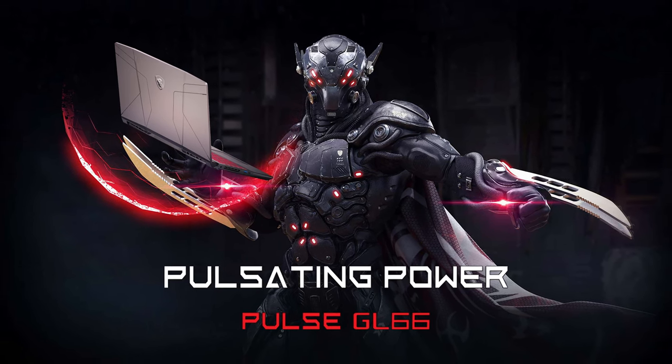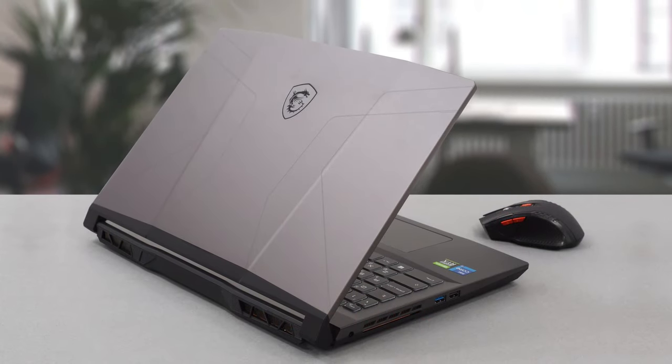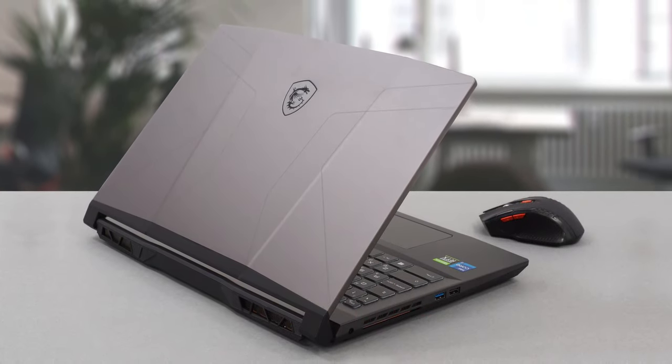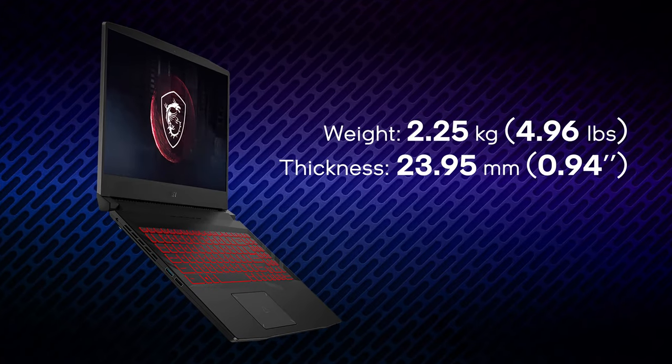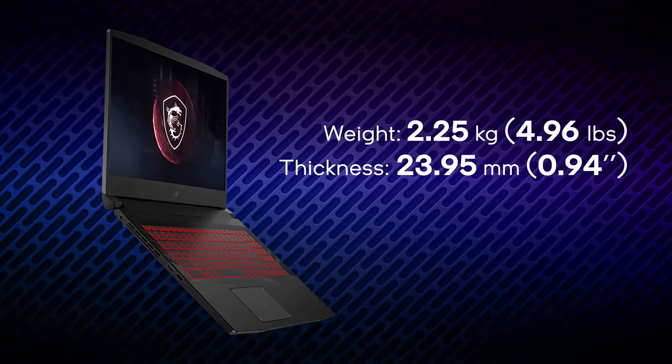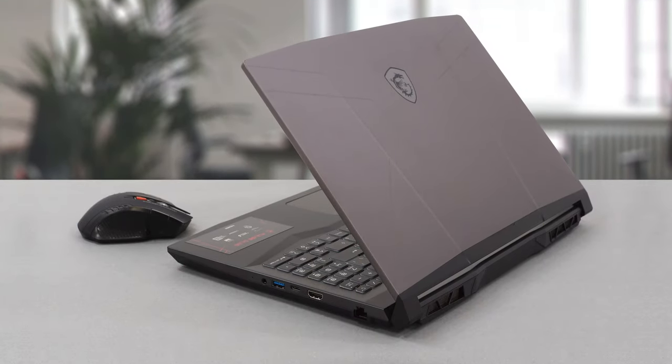What you can't keep up to date, though, is the construction. The beastly hardware sits in a chassis with a plastic base and metal lid. The device weighs a bit more than 2 kilos and has a height of almost 24 millimeters. Despite the plastic body, there is no flex anywhere.